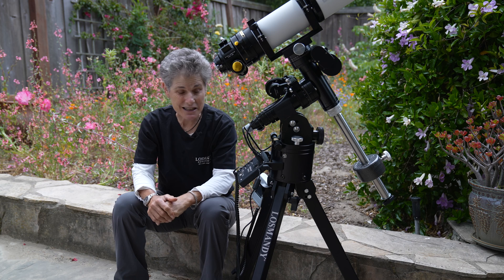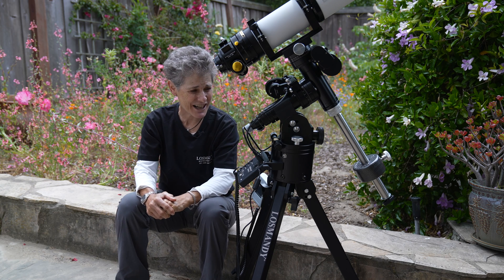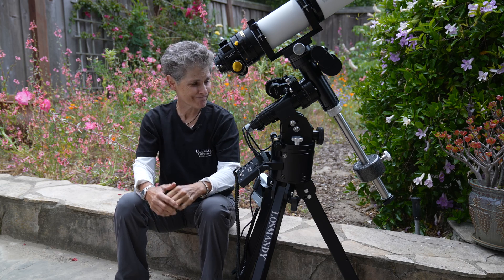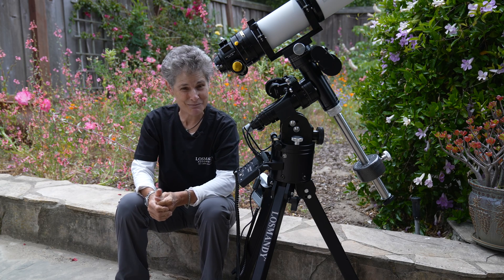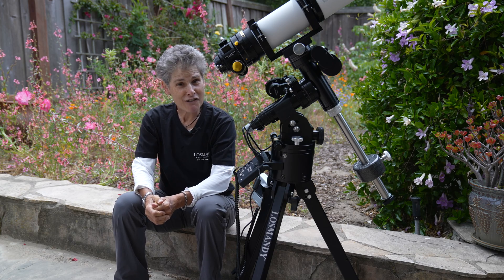The setting circle on it — I will get one of those because I like those, and I find them very accurate, and I know how to use them. So those are my complaints, which are few compared to the things that I love about this mount.